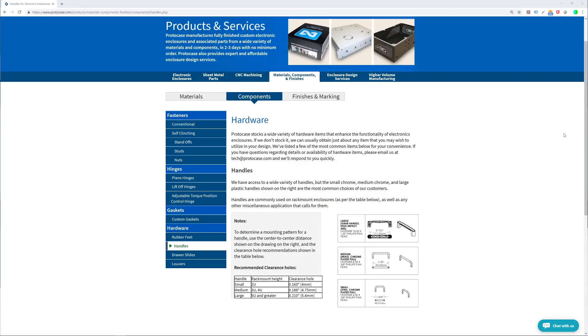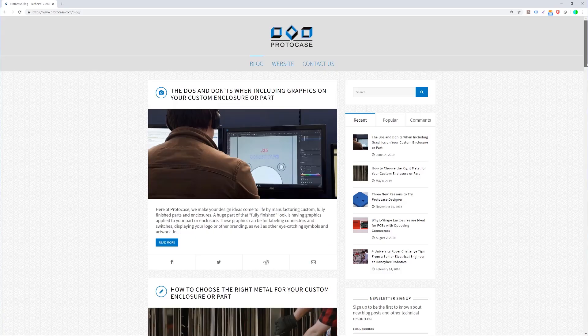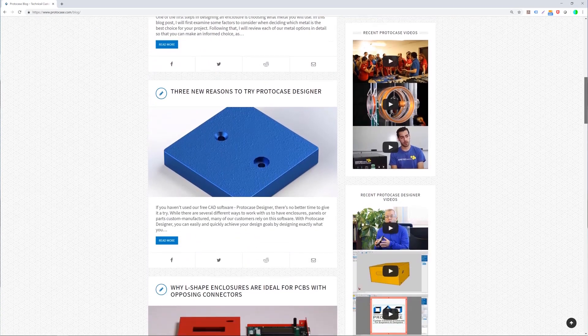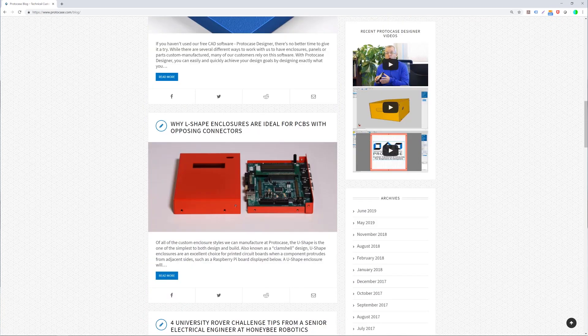Feel free to check out our website for more information regarding these handles. We put some direct links in the description below. Also be sure to check out our blog which outlines many other technical tips, or just send us an email at info@protocase.com. Thanks for watching this week's video. I hope you found it helpful. Please be sure to tune in next week for another Proto Tech Tip.